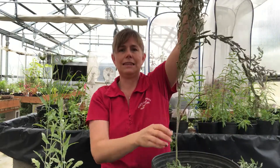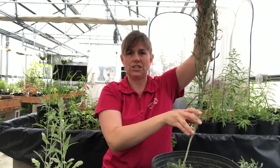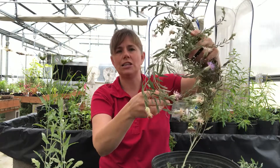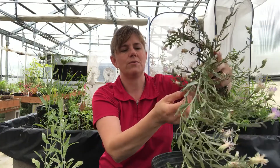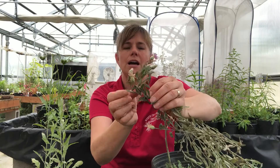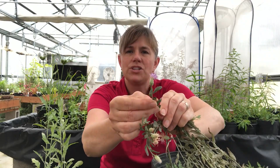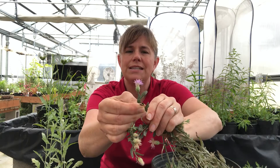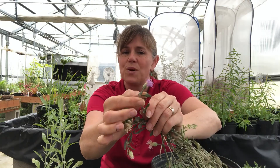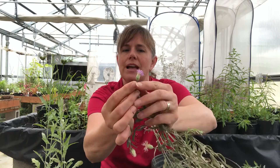This is a very leggy specimen — of course, greenhouse conditions sometimes make plants really reach for the light and get a lot longer and skinnier than they normally would in the field. But here I'm able to show you at least some of the flower heads. As I mentioned before, one of the keys to identifying napweeds is what their flower head looks like and what the little bracts underneath the flower petals look like.